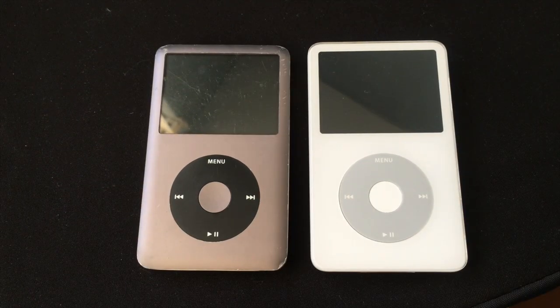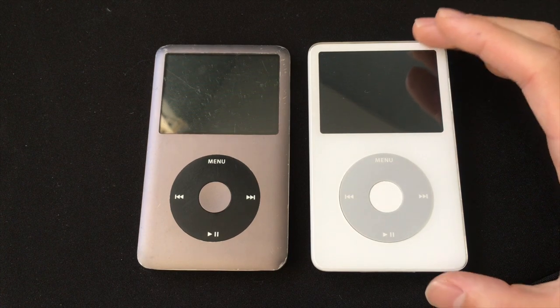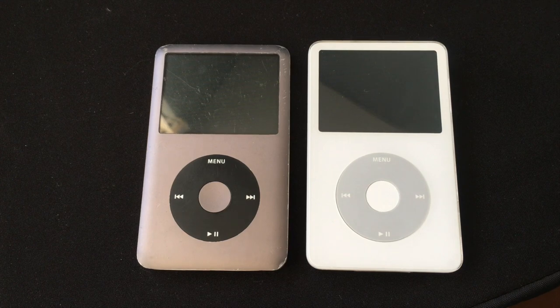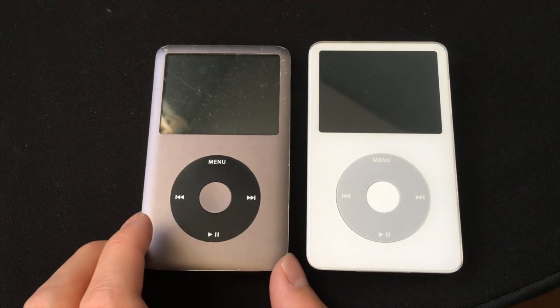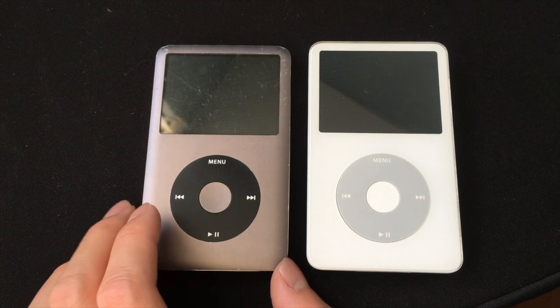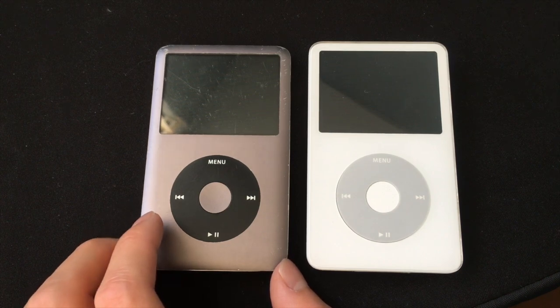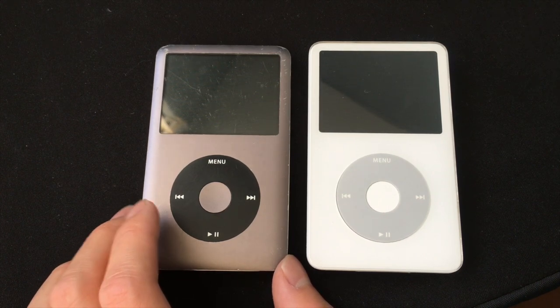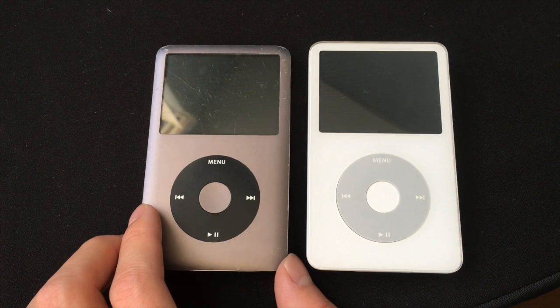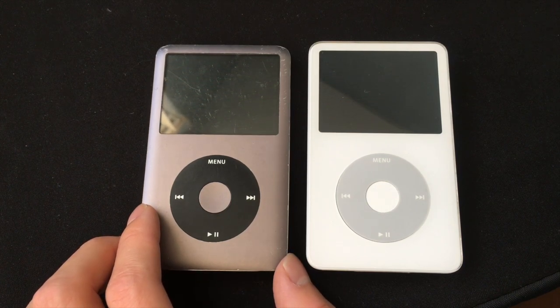Another difference between these two iPods is the colors they come in. The iPod Classic 5.5 comes in black and white — I have the white model here — and the iPod Classic 7th generation comes in black and silver. But the black color is not really black; it's more of a dark gray, as you can see here. The silver color is just a regular silver, like the unibody MacBook.